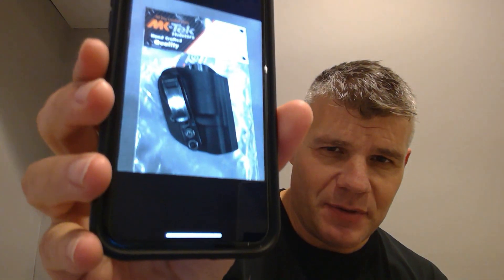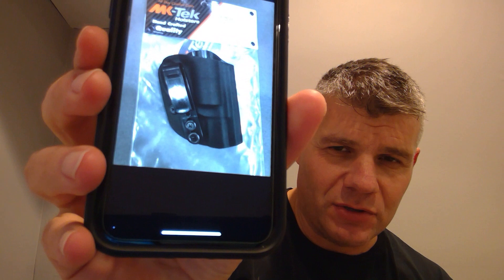I actually did the contact form — I never do the contact me stuff. I contacted MK Tech Holsters and sure enough got a response. Todd sent me an email back with attachments saying they'd since changed their mold for that holster to accommodate the unfluted cylinder, and he sent me an actual picture of it to show what the holster would look like.